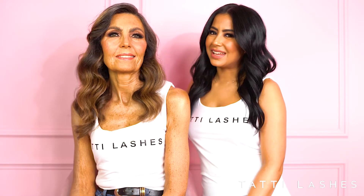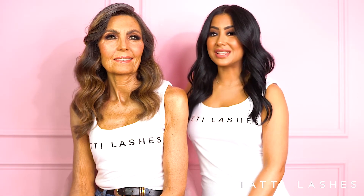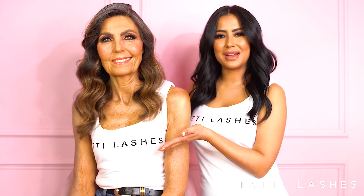Hey guys, my name's Jayani and I'm here today at Tatti Lashes HQ. We've created a gorgeous Mother's Day glam on my amazing model Amanda. Stay tuned to find out how to achieve this stunning look.